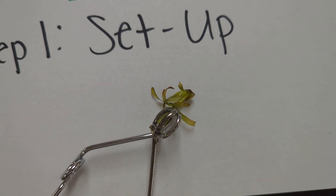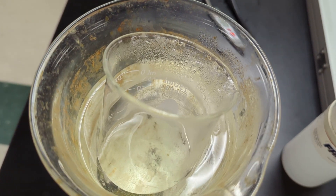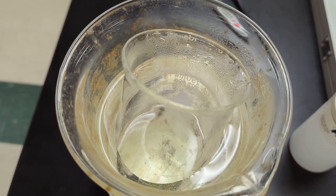First we're going to put it in boiling water for 10 to 15 seconds, and then we'll put it in rubbing alcohol. The smaller container there is the rubbing alcohol. We'll put it in there until it loses its color.